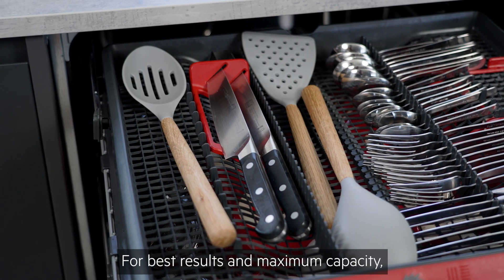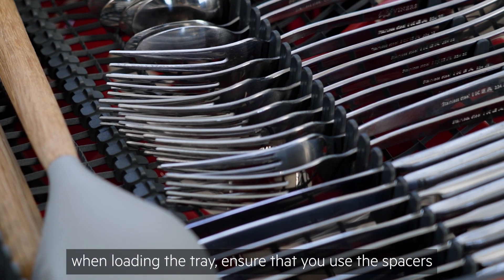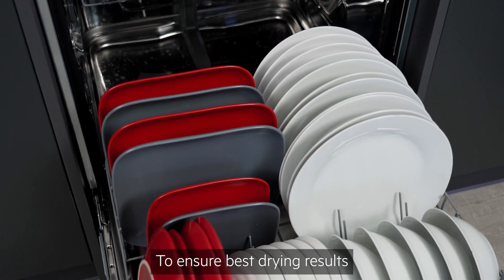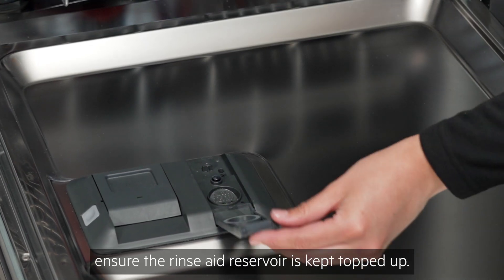For best results and maximum capacity, when loading the tray ensure that you use the spacers to avoid nesting, but place the cutlery alongside each other. To ensure best drying results and to help prevent water spots, ensure the rinse aid reservoir is kept topped up.